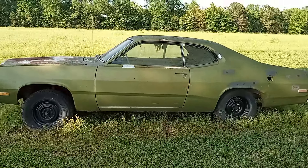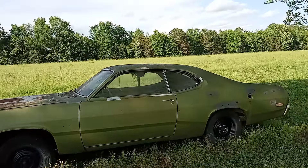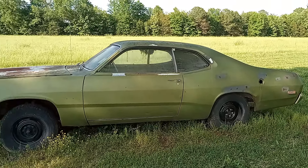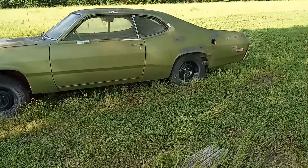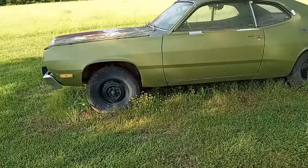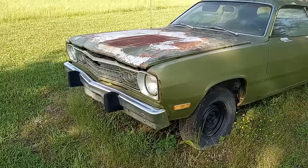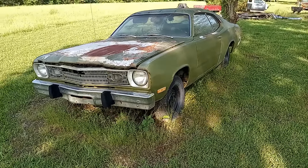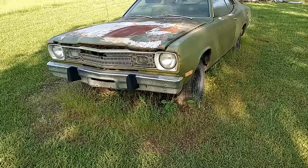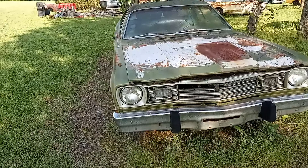No frills, no thrills. 1973 slant 6, 198 cubic inch, three-speed manual on the floor, manual steering and manual brakes. Drum brakes all the way around, which I'm going to change. I have a 1974 four-door Valiant parts car that has disc brakes and all the stuff I need to switch it over.